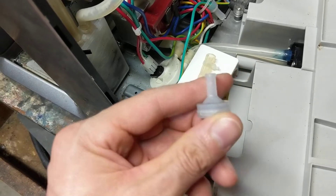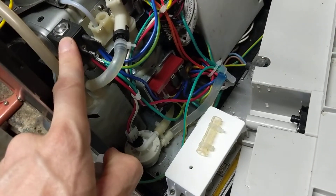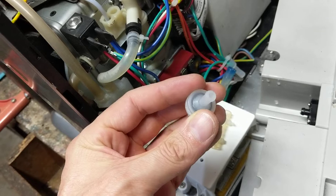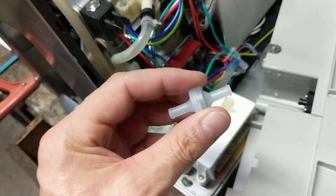That was quite hard to find, and on this particular unit I foolishly replaced the solenoid stem valve assembly and the pump before I discovered that — a pretty expensive mistake. But if you're diagnosing a BES 860, good luck with it.